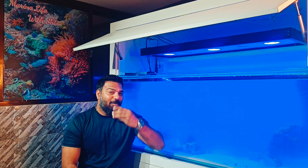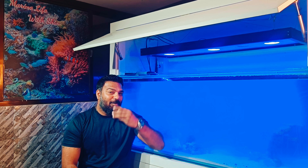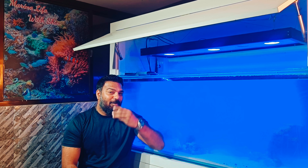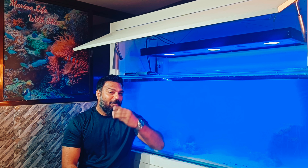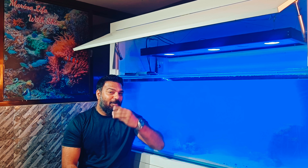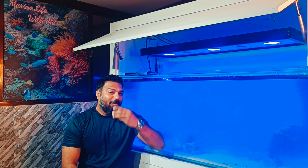Hi guys, welcome back to my channel. This is Shiv from Marine Life with Shiv. In today's video, we'll learn about Marine Light Timing and Schedule.